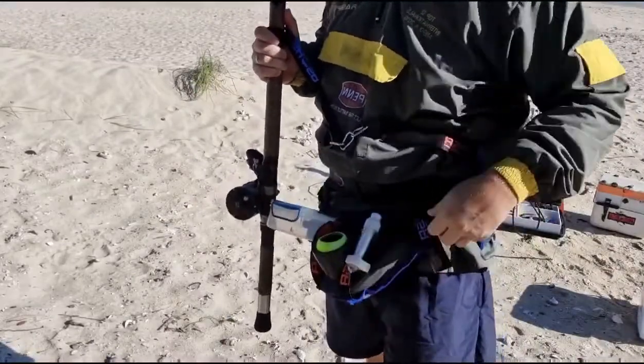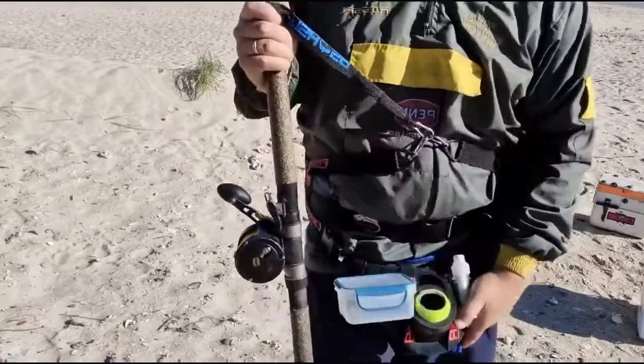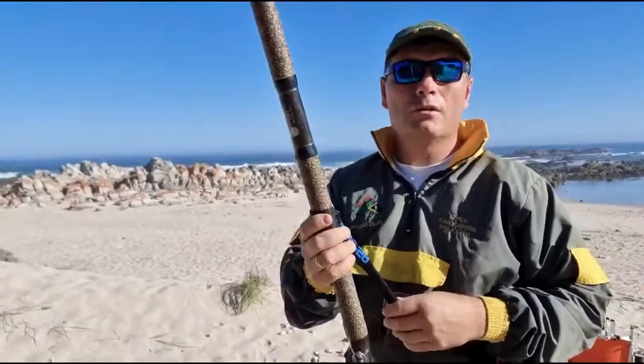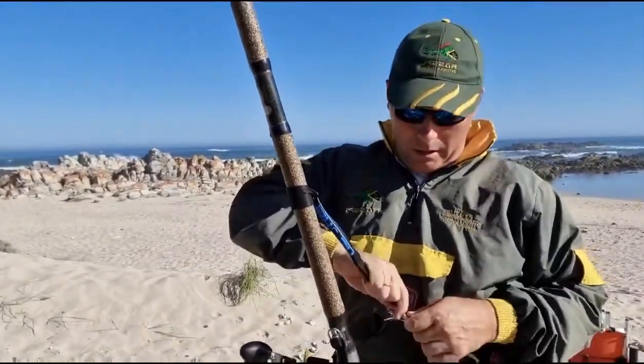We've also got the padded rod bucket pad which can be added to your rod buckets. It fits in and straps over on either side, and this will just help for comfort whilst fighting those big fish.